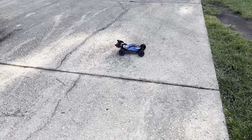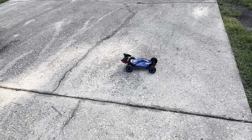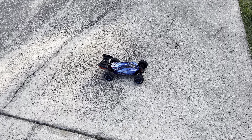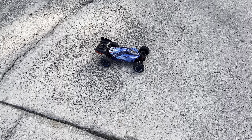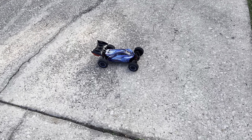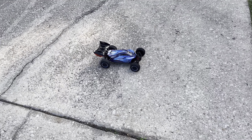What's up guys, Chris with BashmasterRC. Today we got the Rilarlo AMX12 brushless buggy. This is a 1/2 scale buggy by Rilarlo and I'm going to tell you what, I've had this car for about 3 or 4 days now. It is an absolute monster.